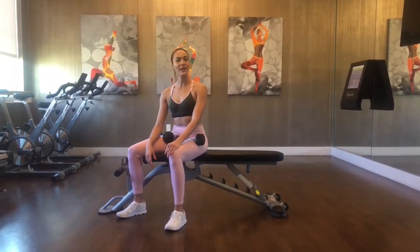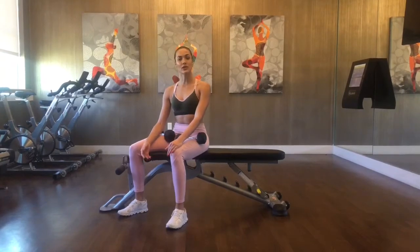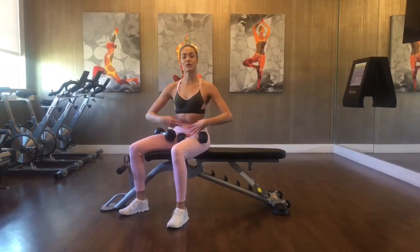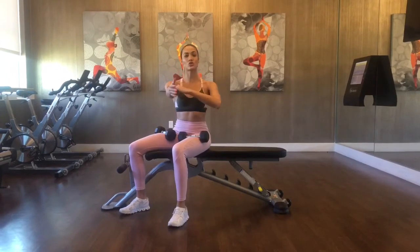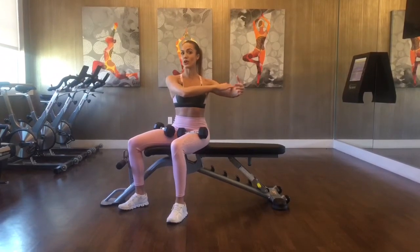Hi, my name is Samantha Soufian and today I'm going to teach you how to do a dumbbell chest fly. With this exercise you're going to lay on the bench and engage your abs into the bench. From here with the dumbbells in hand you're going to start straight out of the shoulder joint and then start to bring them a little lower with a slight bend in your elbows.